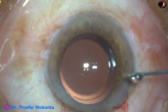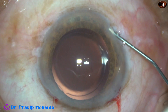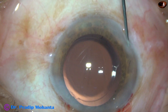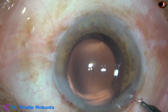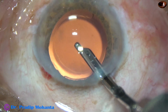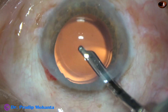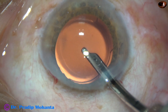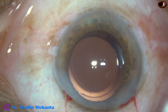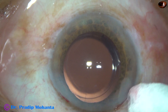And now this is a bit of moxifloxacin. The side ports are closed by hydrating corneal stroma with BSS. The case is almost done. A final lavage of the anterior chamber is done. You can notice that the main wound doesn't require any hydration for its sealing. I use the Simcoe to form the anterior chamber, then check the integrity of all the wounds using a cotton-tipped applicator, and apply a few drops of moxifloxacin over the ocular surface to conclude the case.